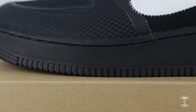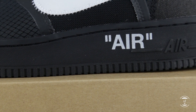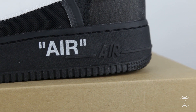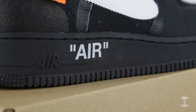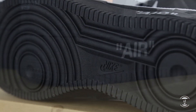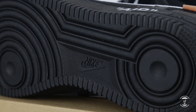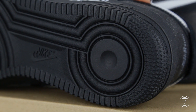Last but not least, the midsole and outsole are made out of the same materials seen on any other Air Force Ones, featuring a tough rubber sole with a Nike Air unit inside that delivers lightweight underfoot cushioning. On the lateral side, we will see the word 'air' in quotations, which is a design choice seen on every Off-White and Nike collab. The traction pattern looks exactly the same as other Air Force One models, offering the necessary and historic durability it has always provided.